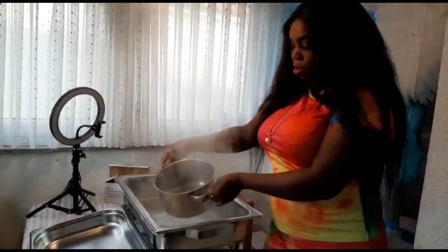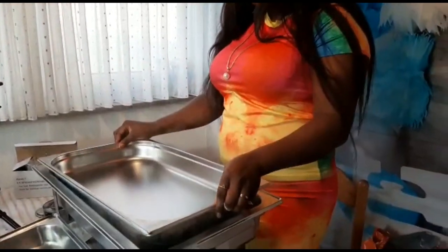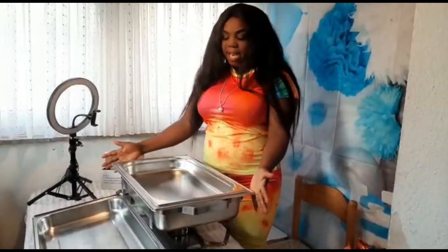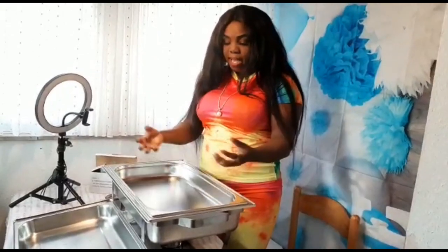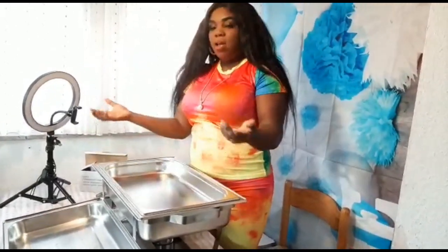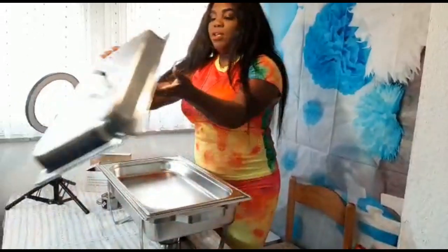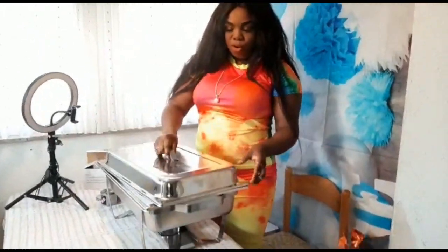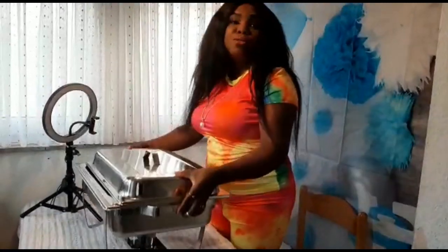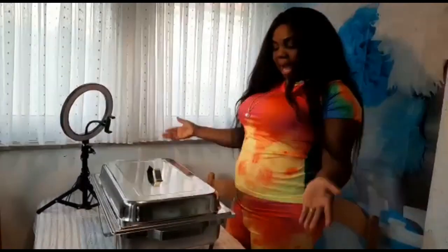Okay, not too much water. Then you put the next layer in — this is the next layer where you are going to put your food. With this hot water inside the first layer, your food is already getting warm. I'm going to put my rice inside here. When you put your rice inside, you close it like this and you are good to go.